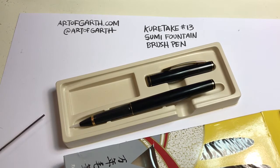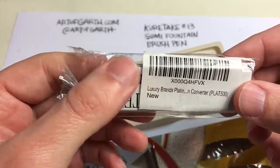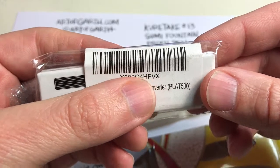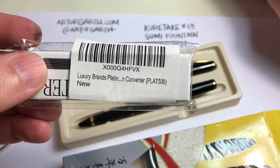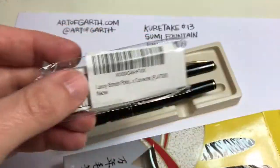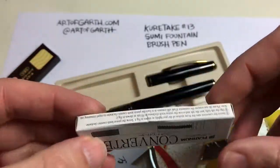In order to use my preferred ink, I bought a Platinum Fountain ink converter. The Kuretake pen uses the Platinum 500 model converter. I accidentally bought the wrong model before, so just make sure you're getting the right model for the pen you're using. This replaces the ink cartridges and what's nice about it is you can refill it over and over again.